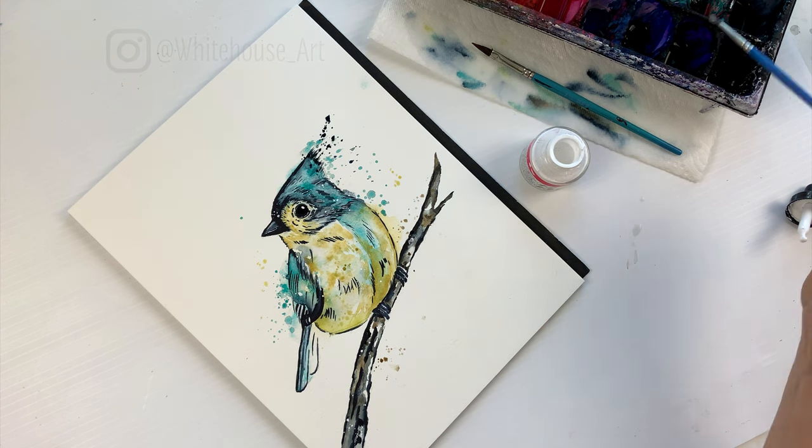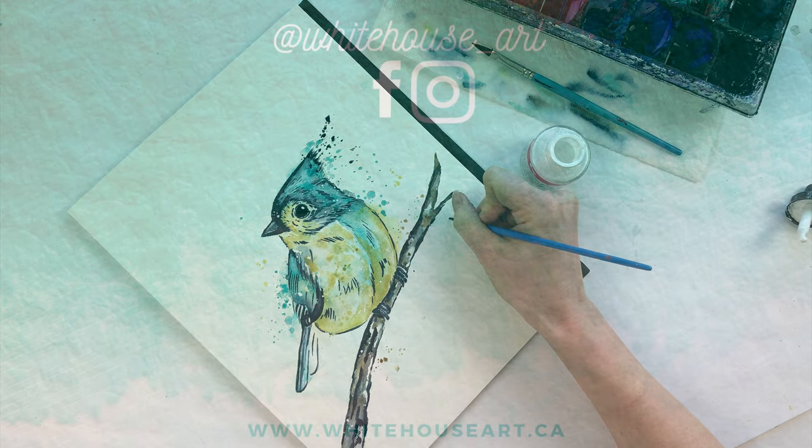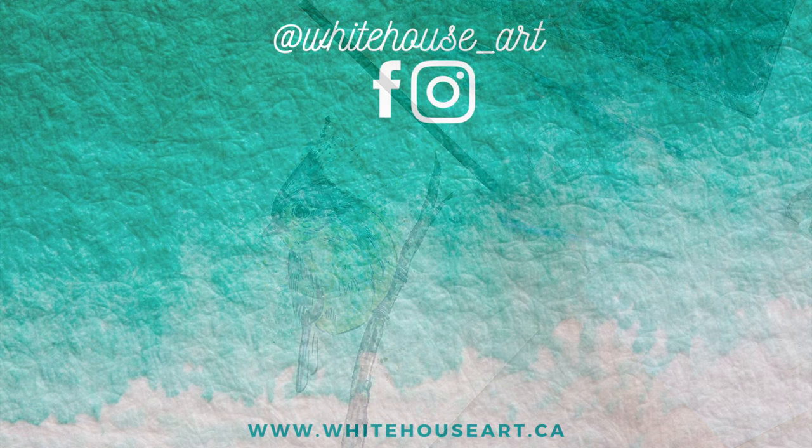Thank you so much for painting with me. I hope you enjoyed watching this video. Please hit the like button if you loved it, and be sure to leave a comment letting me know what you want to see me paint next. Have a wonderful day.